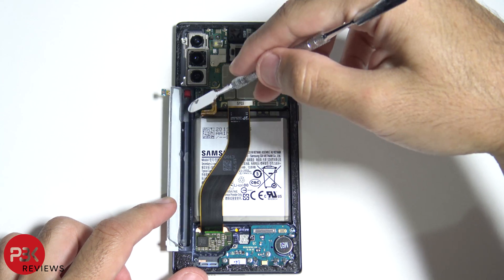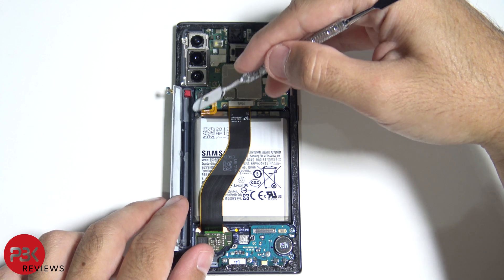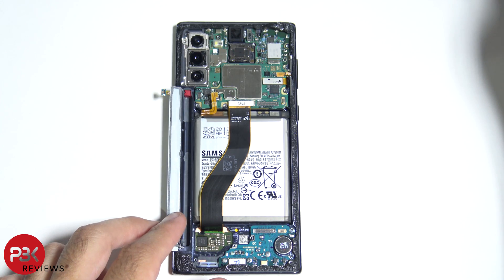When the S-Pen is inside the housing, this sensor detects it when it slides in, so the phone knows when the S-Pen has been removed or when it's in the enclosure.